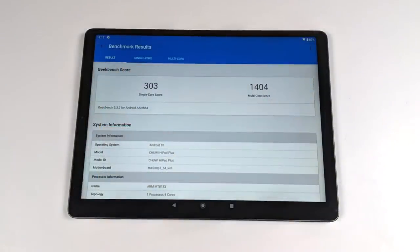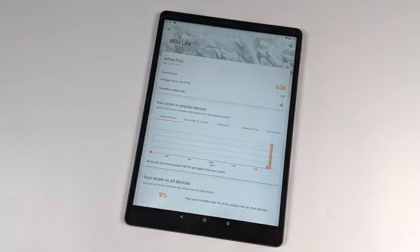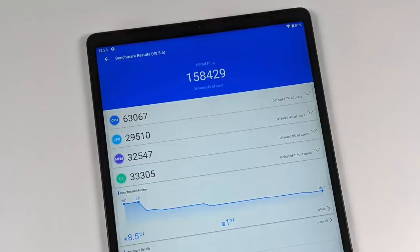Moving over to some benchmarks. First up, Geekbench 5: single core 303, multi-core 1404 — I was hoping to see a little higher on that single core score. Next up, 3DMark Slingshot Extreme, which tests OpenGL on the GPU — total score of 1241. I also ran their new Vulkan test called Wildlife, which came in with a 638. And finally, Antutu with a rather low score of 158,429. Antutu is a synthetic benchmark but gives a good idea of what we can and can't do on this device. This is definitely not looking like a powerhouse.